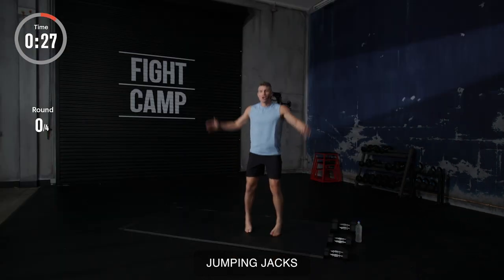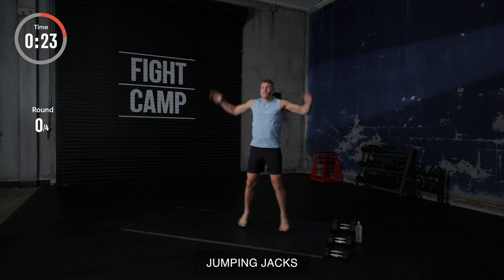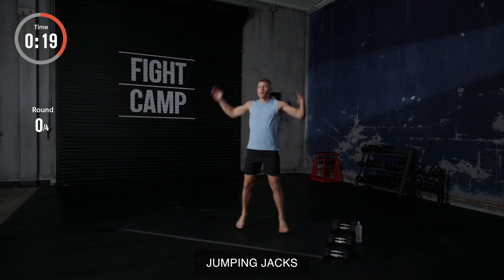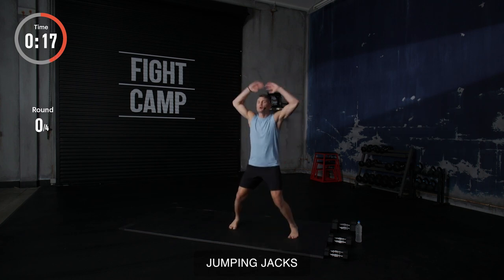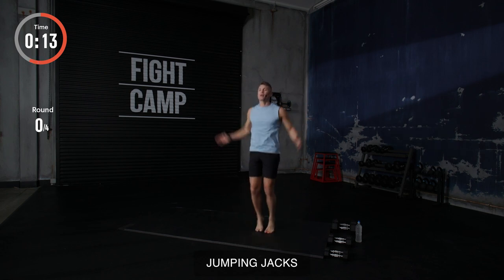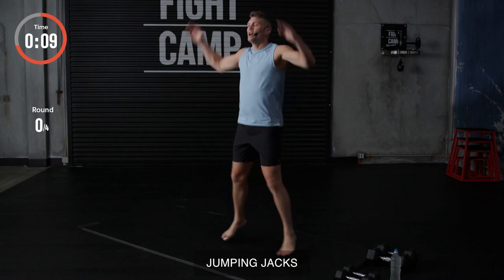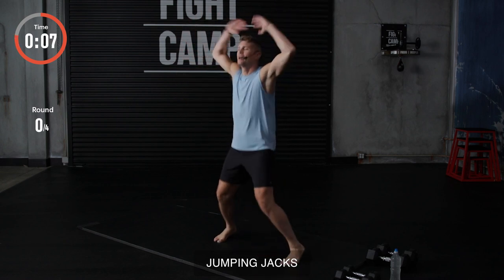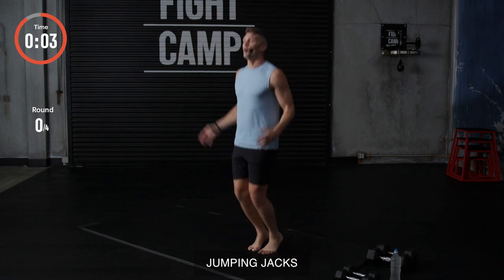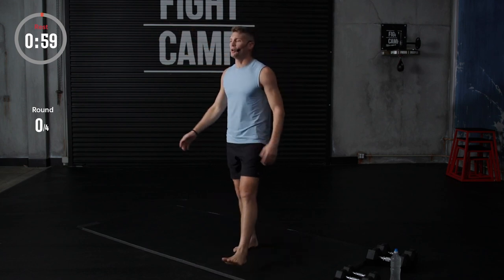Into the next — jumping jacks, baby. Good old classic jumping jacks. Feet together. And as you're exercising, remember to breathe. That's super important. In your nose, out your mouth. We got 10 seconds. Come on, baby. Eight seconds. Come on. Keep pushing. Five, four, three, two, and one. Rest.